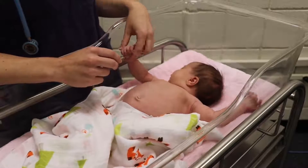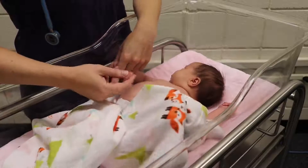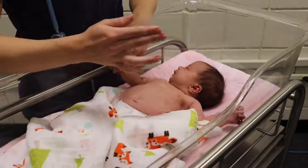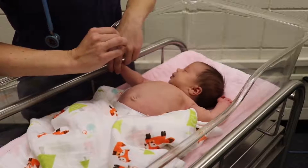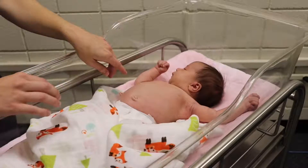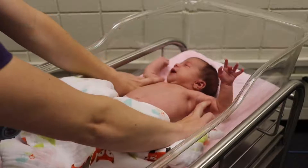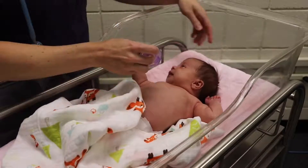To check capillary refill — on adults we do it on the fingers, but on a newborn we do it right over the sternum. I'm going to press for about five seconds and let go. The skin was blanched and then the color refilled; we want it to refill in less than three seconds. Next I'm going to check her brachial pulses. You want your pulses to be equal on both sides.